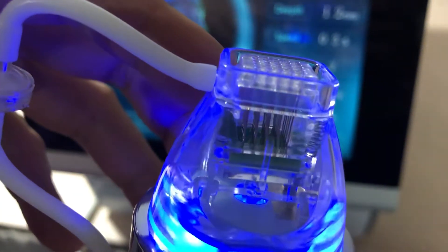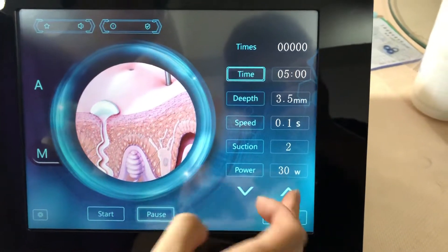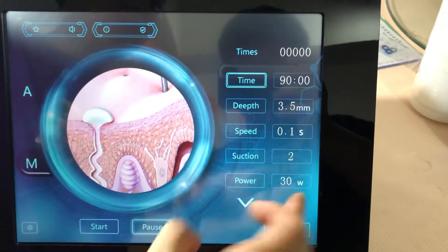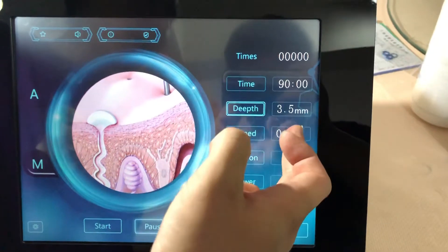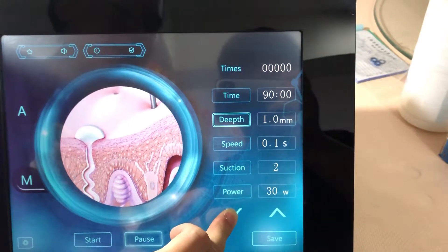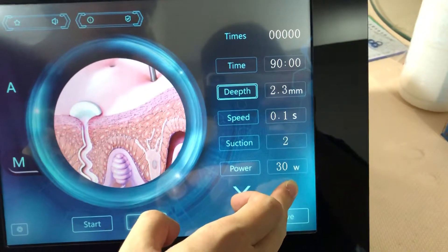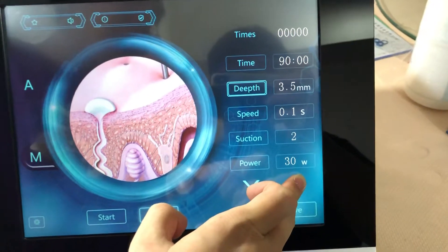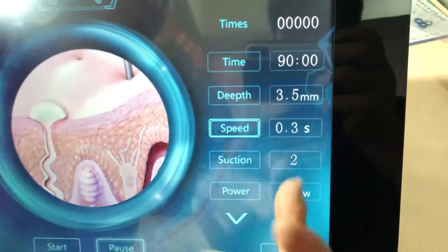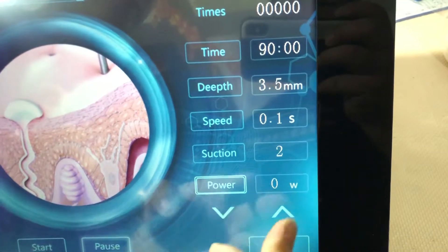Can you see and observe the difference? Now let's pause and switch to Model F. The time range is the same: 5 minutes to a maximum of 90 minutes. The maximum depth is 3.5 millimeters, with a minimum of 0.2 millimeters — same as Model A. Speed is the same as Model A, suction is the same, and power goes from zero to 150.